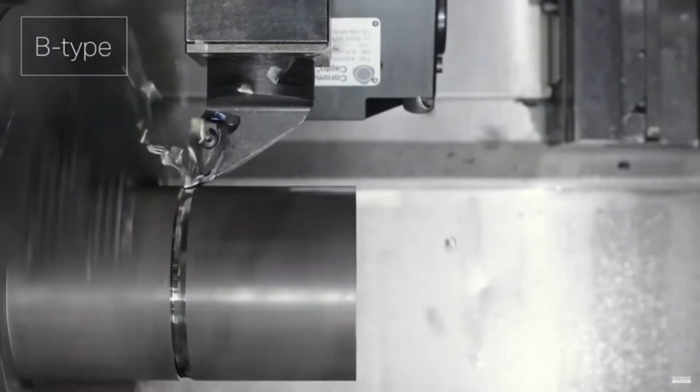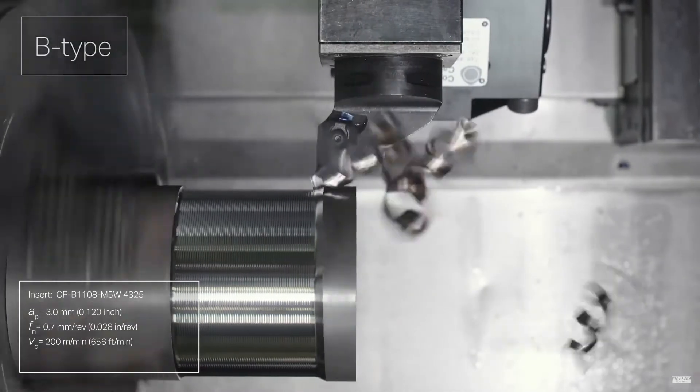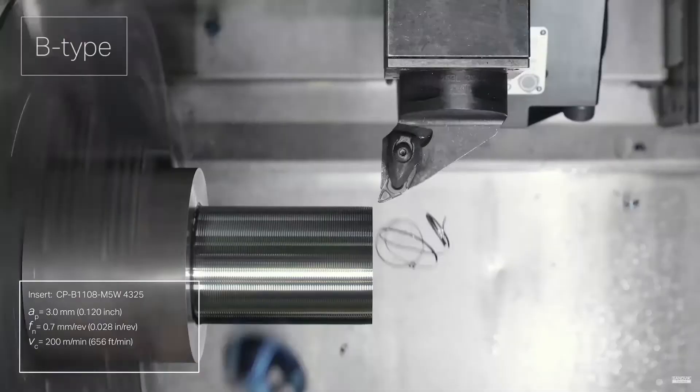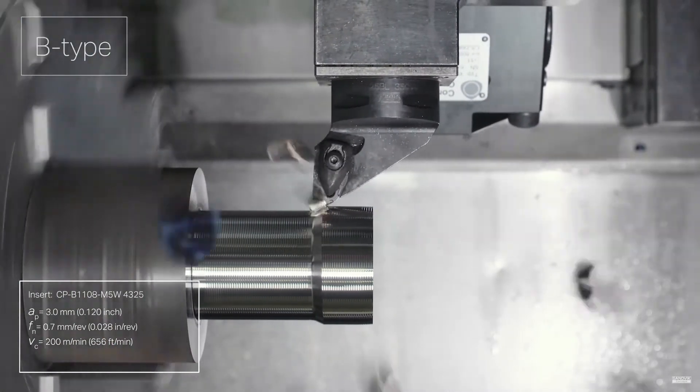You can see they're feeding in on the back side of the part and feeding away from the chuck. They have to plunge into that corner at a slower feed rate when they're plunging, and then they ramp up their feed rate and rip that material off.